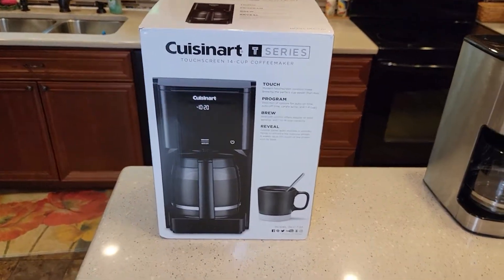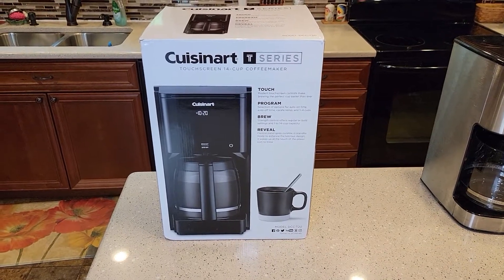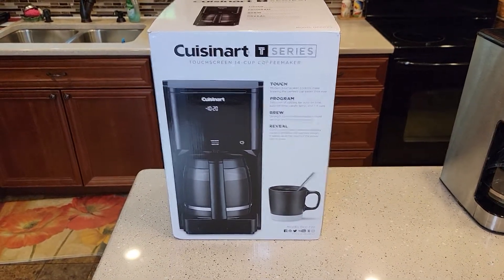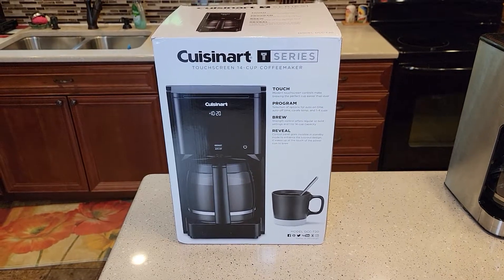Hello everyone, this is Just a Dad. Today I'm going to do an unboxing on this Cuisinart T-Series 14-cup touchscreen coffee maker. The model number is DCC-T20.